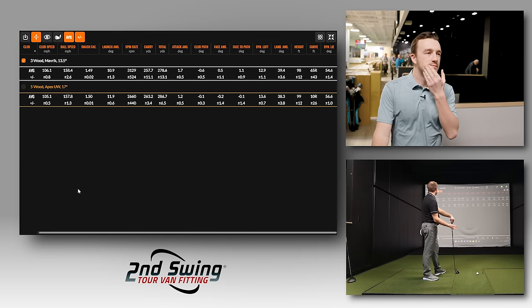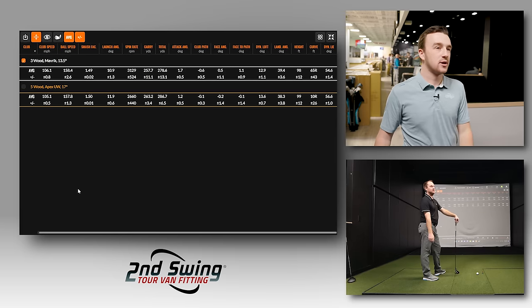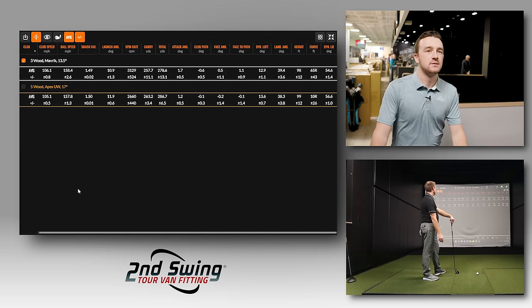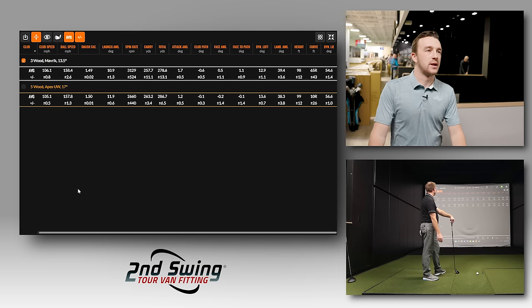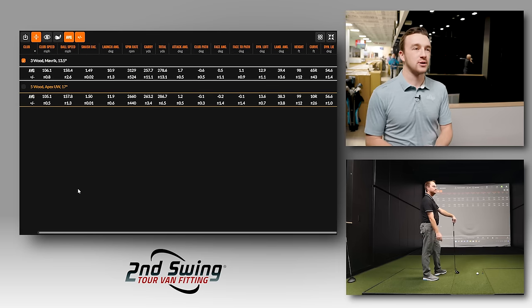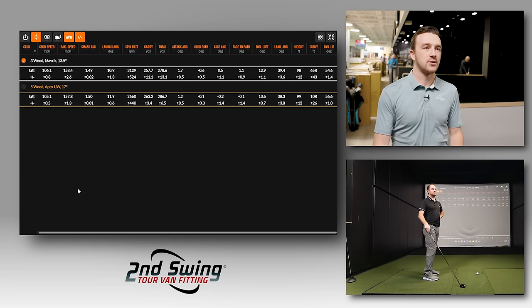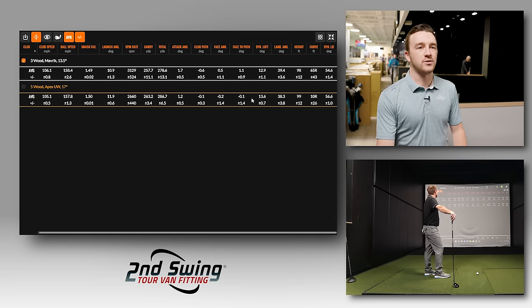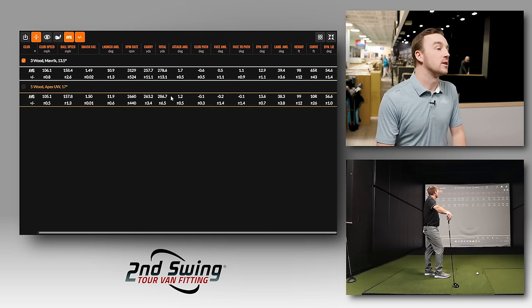Thomas was swinging the three wood about one mile per hour faster, and ball speed was slightly higher, but with the UW the spin consistency is much tighter, distance deviation is lower, and across the board the UW is simply a better fit for his swing.